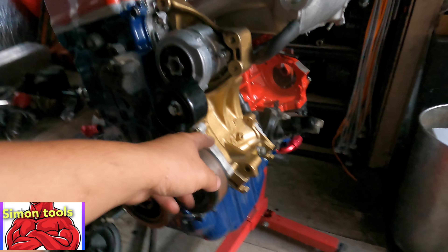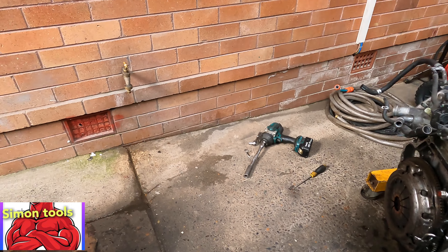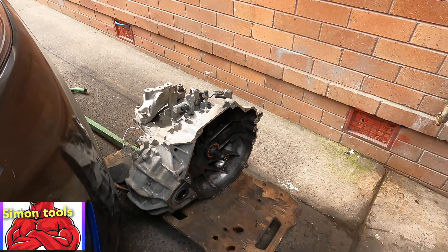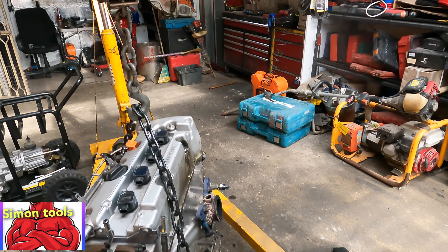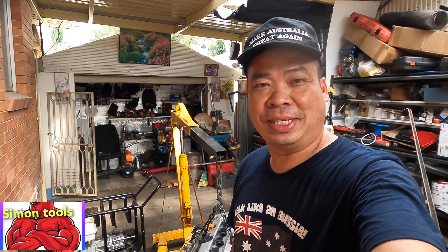We'll strip the remaining belts, put on the air conditioning, keep the original setup, and wait for the gearbox. Put this one in my car straight away. My cousin will make this gearbox with limited slip diff and six gears, which I'm very happy about. Swap everything over, make a new oxygen sensor for the new setup and we'll be right. Thanks for watching - Simon Tools. Hope to see you when we put everything back in together again, start it up and go down the road. See ya!